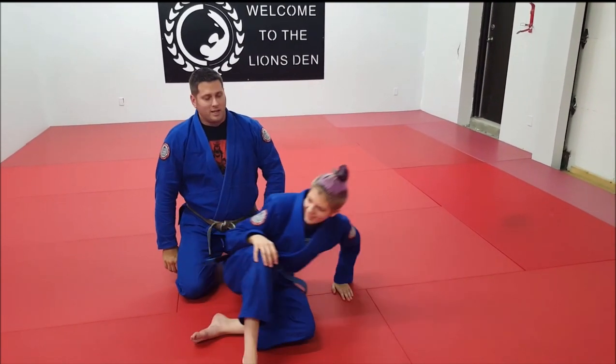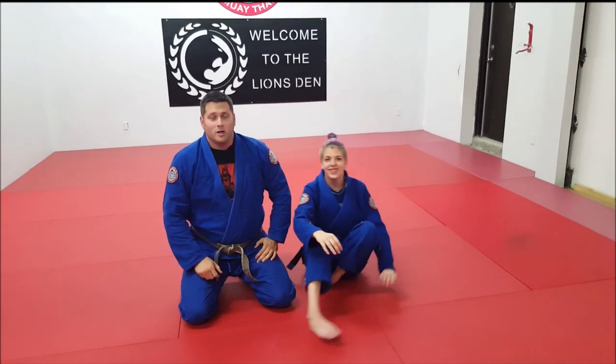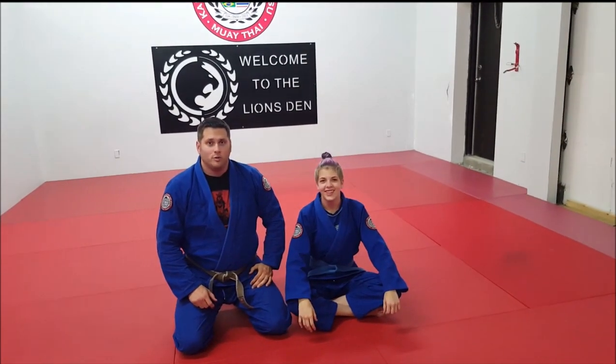Alright guys, that's it for the Mataleon. In the next video we're going to talk about how to make sure you have the proper leverage in order to affect the finish.